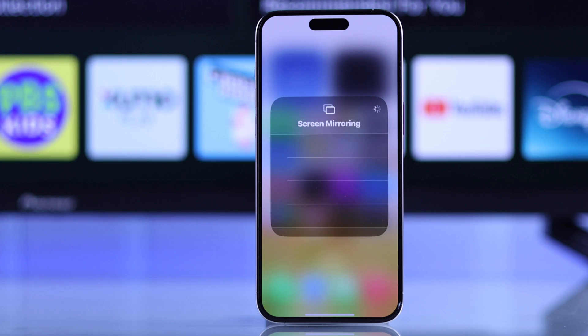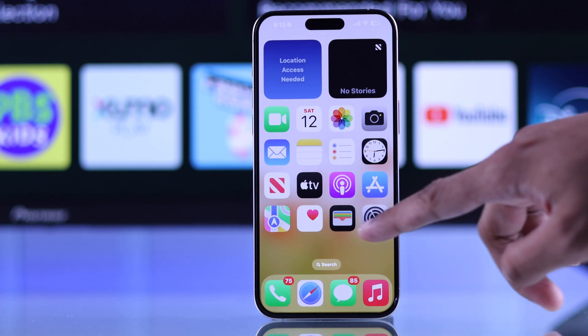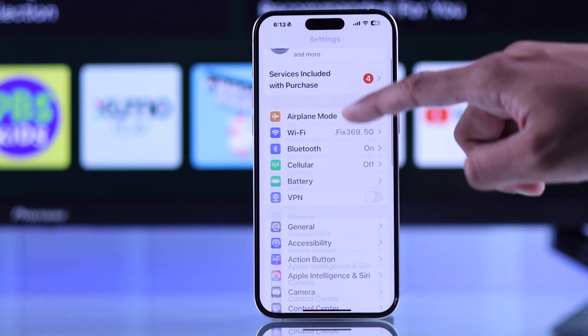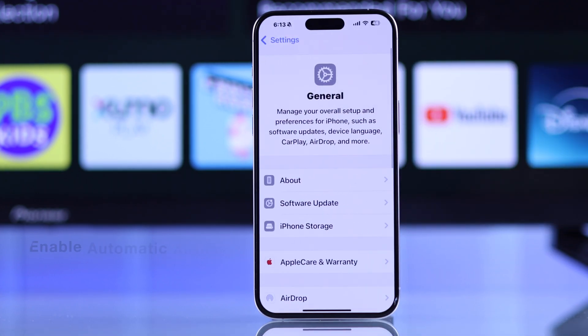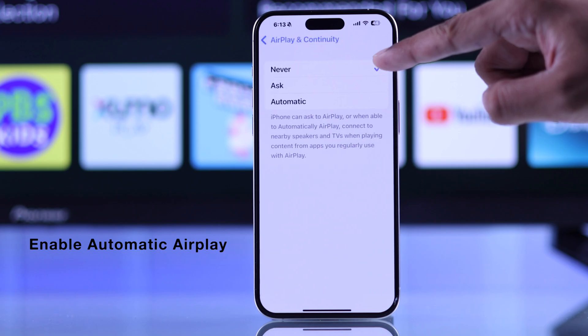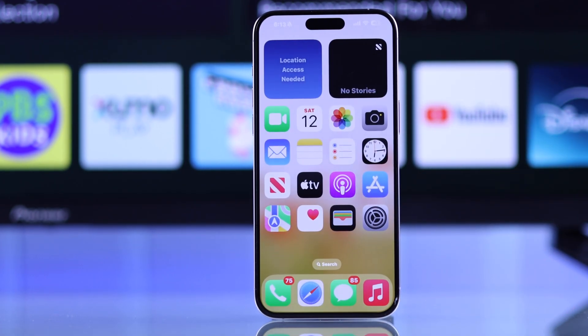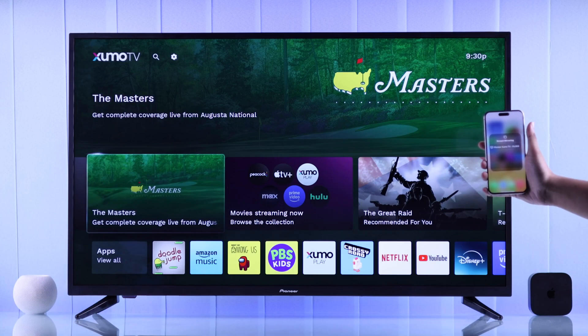If your Zumo TV still doesn't appear on the device list, you can also turn on other settings which may help. Just open Settings on your Apple device, go to General, scroll down, select AirPlay and HomeKit or AirPlay and Continuity, tap on Automatically AirPlay, and hit Automatic. This will enable you to AirPlay your Apple device to your Pioneer Zumo TV when you're watching content.